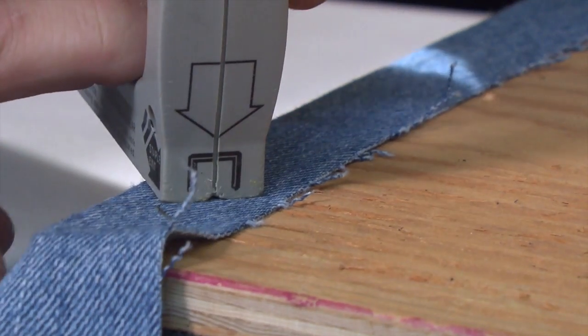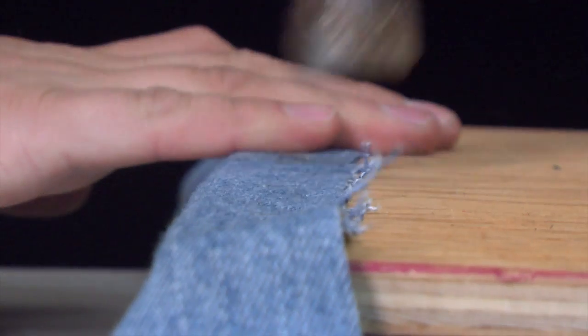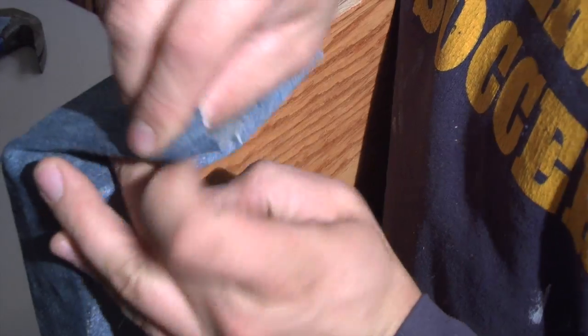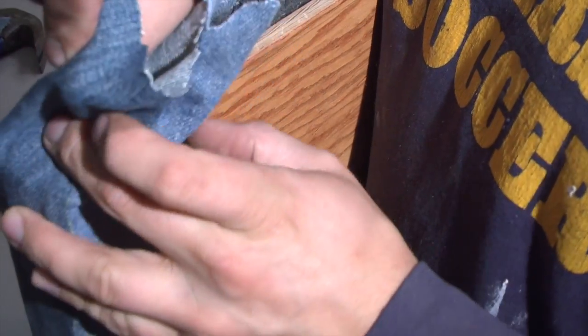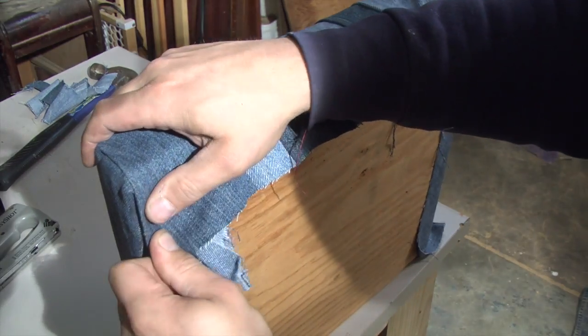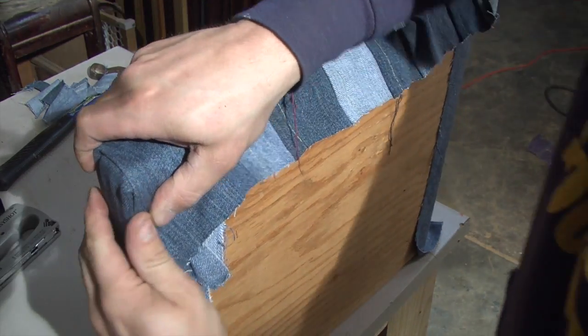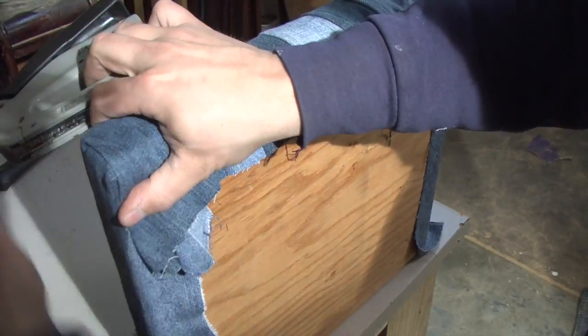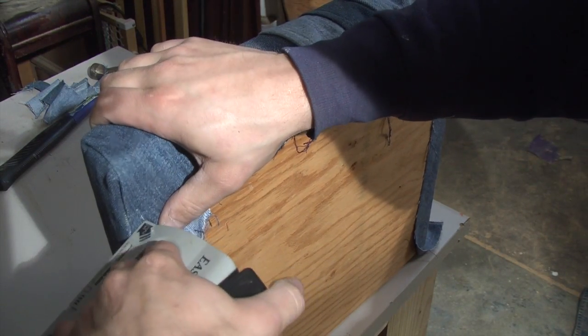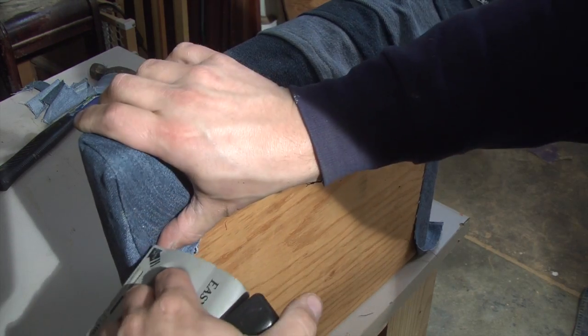I stapled opposite edges of the cover to the bottom of the base and hammered the staples flat. Next was the tricky part: tucking the fabric under itself at the corners. This took practice, and it helped to cut excess fabric off and keep it taut while working. It would be okay to mess up here — the staples could be pulled out and you could start over.